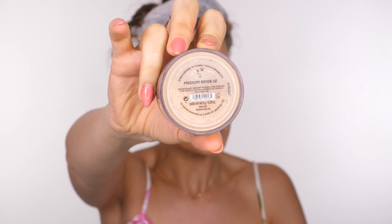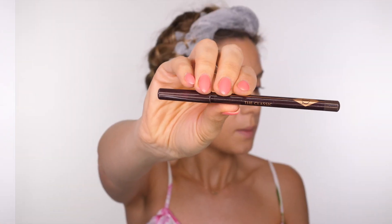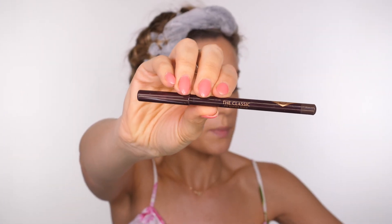Now obviously this is a foundation, so we are applying a foundation over a foundation. But if you use a very light amount, you can just use it to set your skin but it gives you a tiny bit more coverage. I like to do it over the nose because that's the area where the pores are a little bit more visible, and I always find if you put a powder over it and kind of buff it in, they just become invisible. It's lovely.